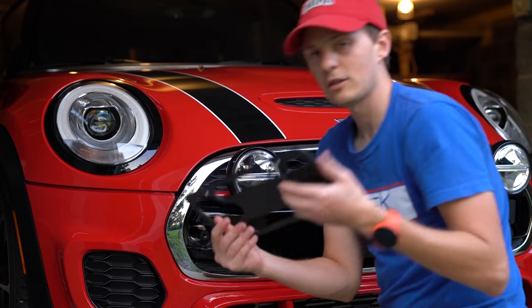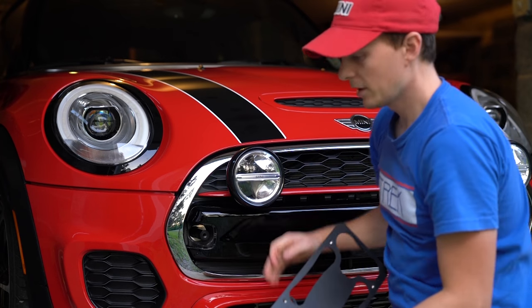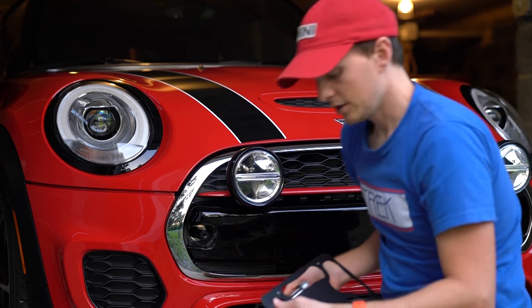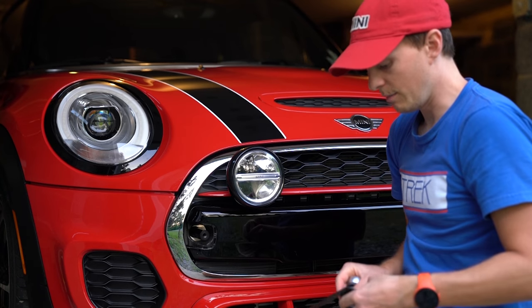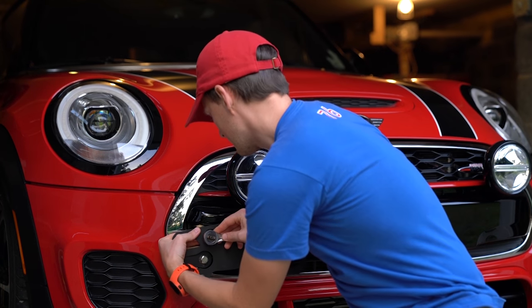We've got this little extension arm on the back so that it can sit below the lights on the front. So we'll take this with the extension arm on and we'll mount it like this.